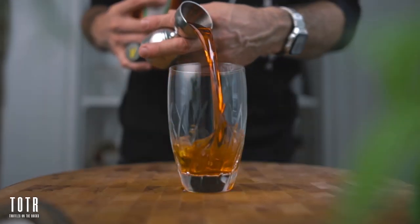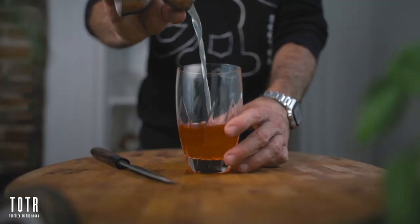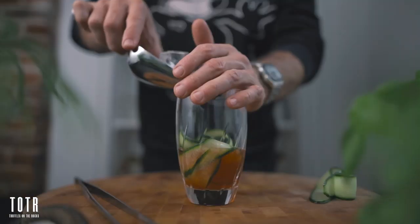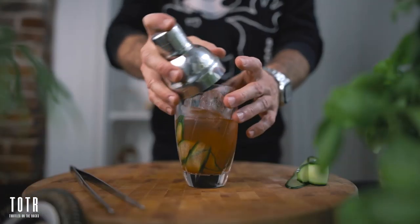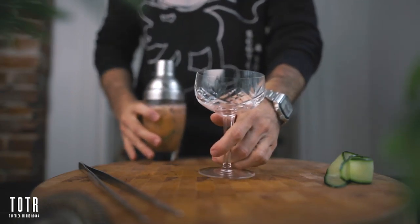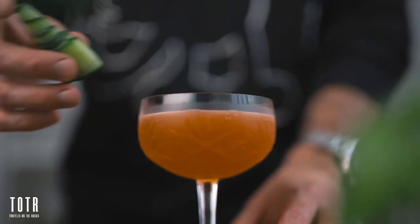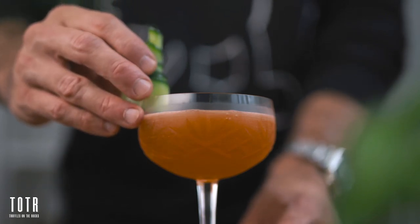This cocktail is very simple to make — all liquids are equal parts, so you're going to pour one ounce of each into your cocktail shaker along with two slices of cucumber. Fill your shaker with ice and give it a good shake for about 10 seconds. Once that's done, fine strain it into your chilled cocktail coupe and garnish with a nice slice of cucumber. And there you have it, as simple as that — a Little Wing.